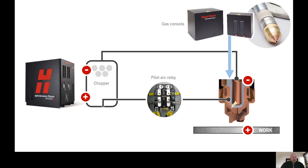You never want current in the torch without gas present. Once the high frequency arc has been sent to the torch, the DC current is increased from the chopper to the torch. In most cases this will be about 20 amps and is called a pilot arc.